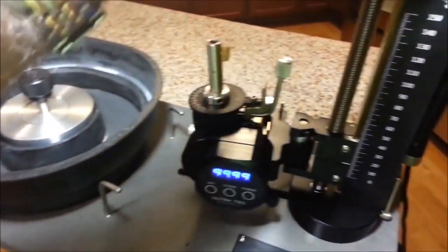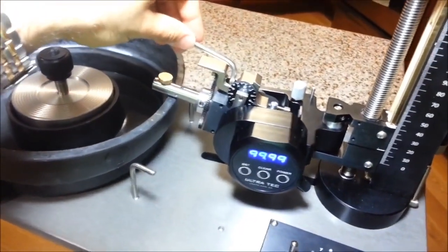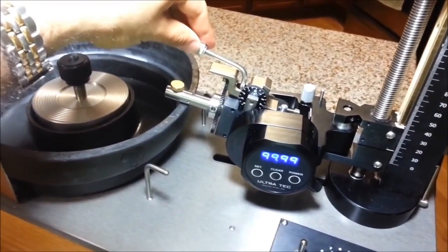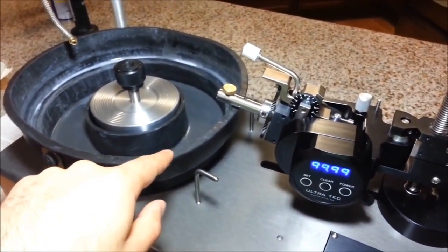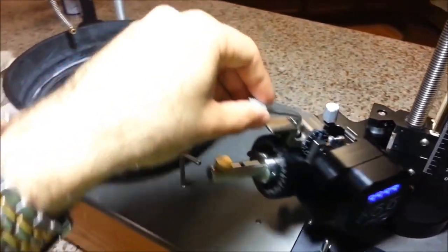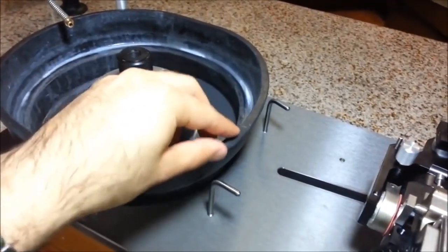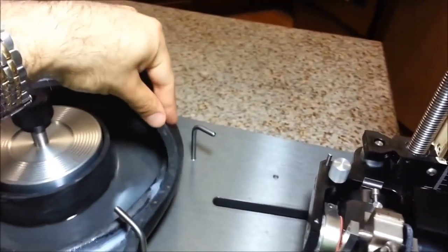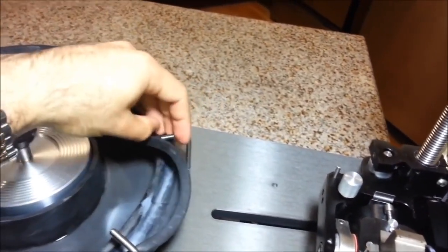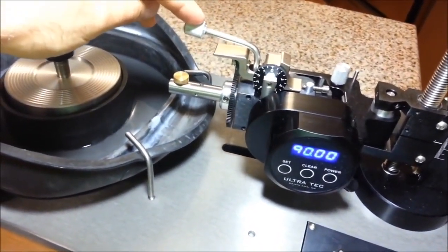When we're cutting the girdle — the part of the stone that forms the outline — we need to set the angle setting at 90 degrees. You can see that this splash pan, which prevents water from splashing all over you, is in the way. So we've set this to 90, and we'll use these screws to rotate the splash pan around so the mast fits comfortably through here.